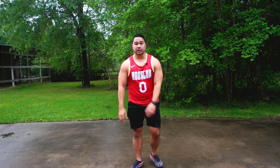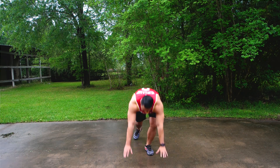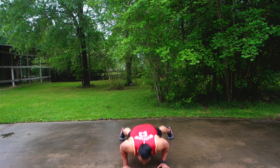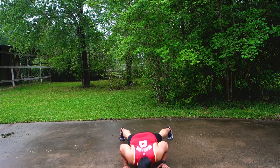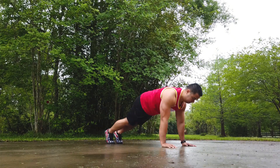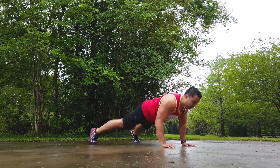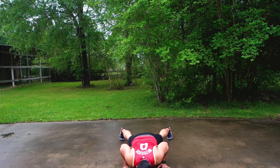Next is going to be push-up jacks. Get down. One, two, three, four, five, six, seven, eight, nine, ten.